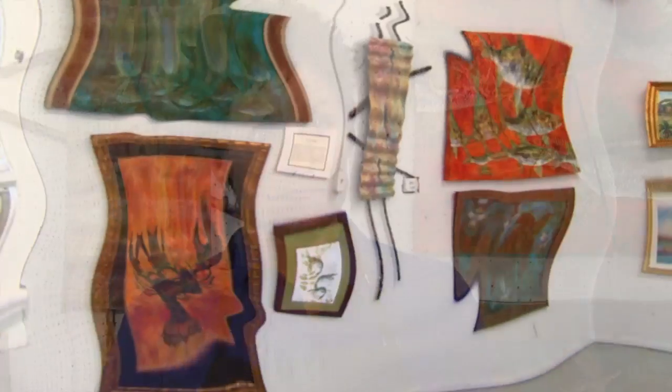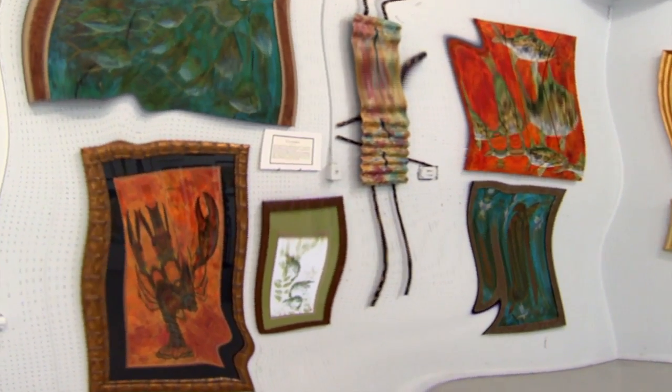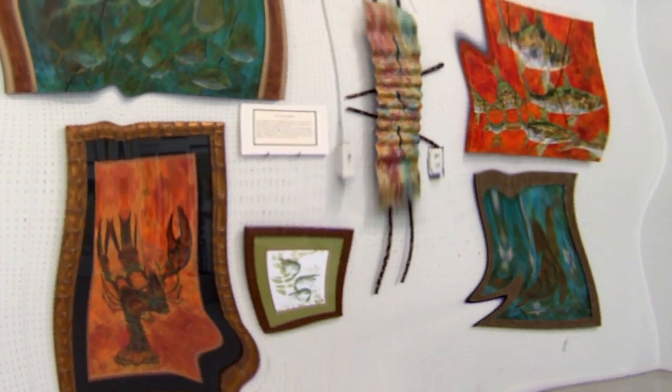Octopus is really hard. I've done several octopus, but there's no way to get them flat — the body, the tentacles — it's a lot. I will do it again, but that's one of the more difficult ones to print, for me anyway. Somebody said my art looks like diving on acid.